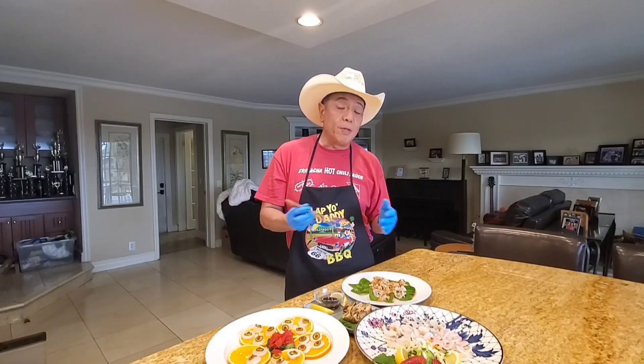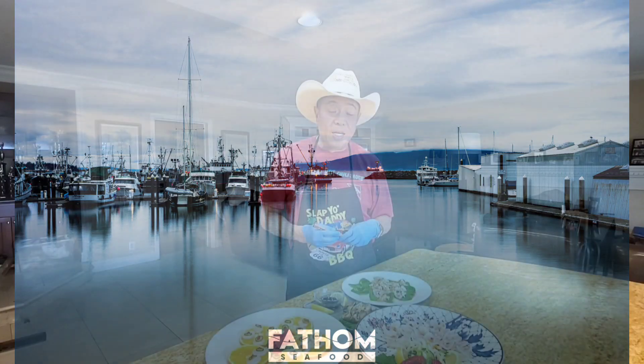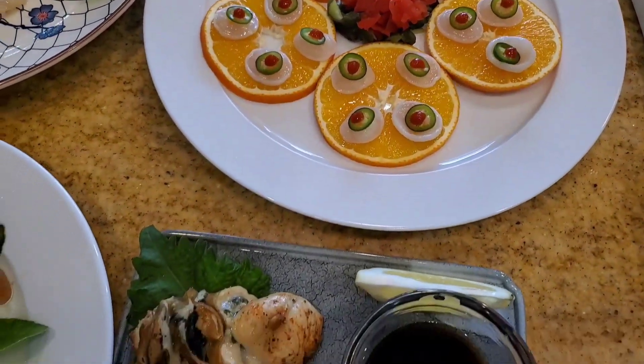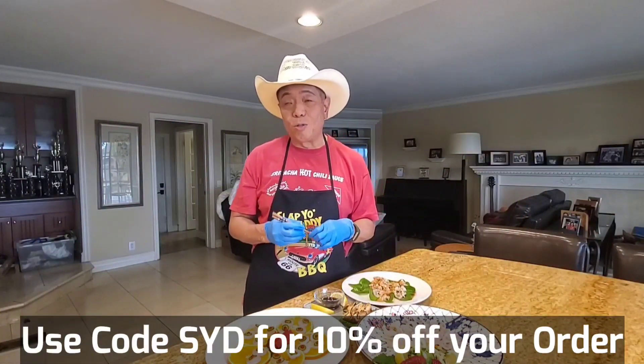I hope you liked this episode on the geoduck. I may be headed out to Washington to check out the actual farm-to-table experience — go out on the boat and see how this is harvested in the ocean. If you want to see that episode, let me know in the comments below. If you have any questions about geoduck or where to get them, go to phantomseafood.com and use discount code SYD to get 10% off. If you have any questions, just ask me in the comments below.